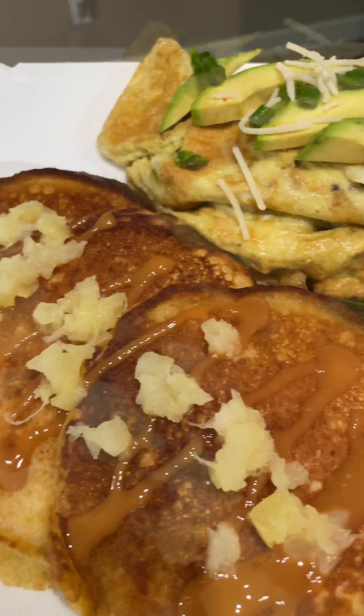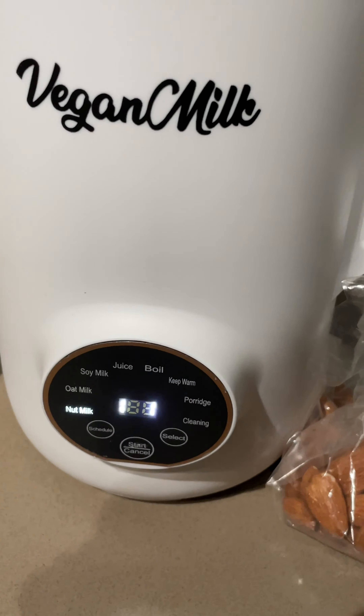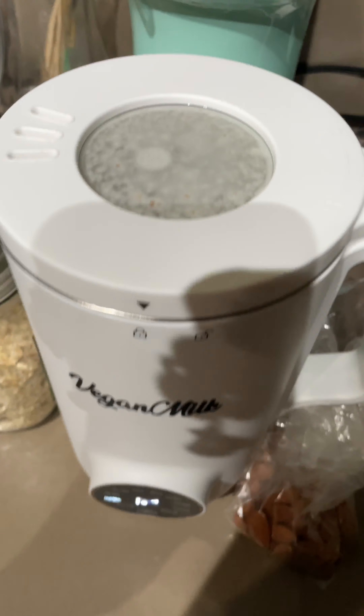Pineapple upside-down pancakes for brunch! My husband made the same dish last week — it was so good I decided to remake it. Let's get into it. I had to make some milk, which is needed for the pancakes.